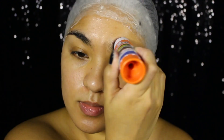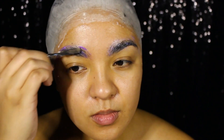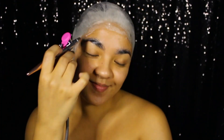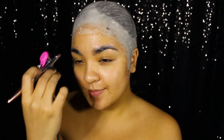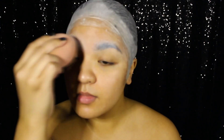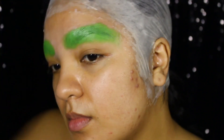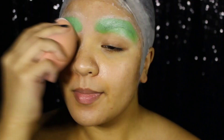Once everything is glued down and smoothed out I'm moving on to blocking my brows with several layers of a washable glue stick and using my airbrush tool to help each layer dry until my blocked brows are flat and smooth to the touch. After that I'm setting them with some translucent setting powder. Next I'm using some green cream body paint to help block the dark pigment of my brows and setting them again with more translucent setting powder.